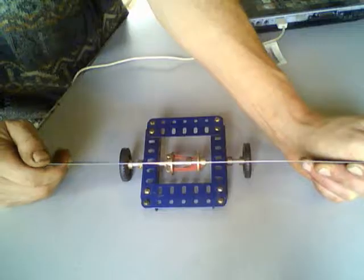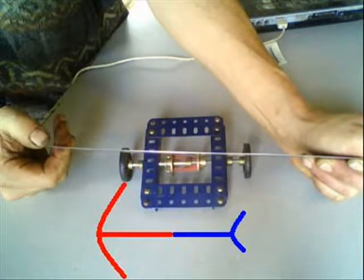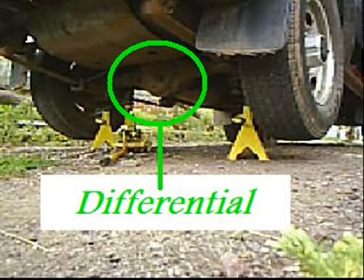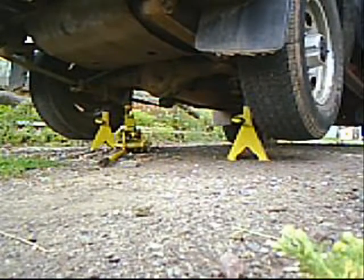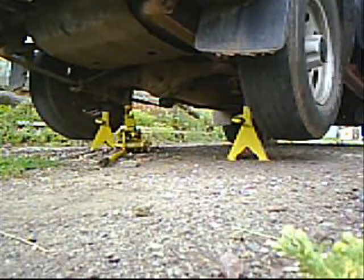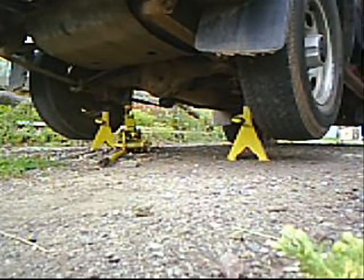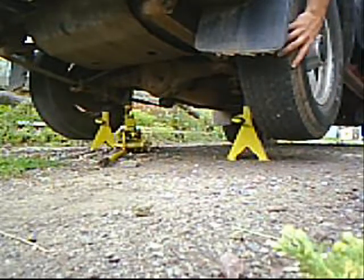If the axle linking the two wheels is fixed to them, it will bend in exactly the same way as when a metal ruler is twisted at only one end. A car has a mechanical device in driven axles called a differential, which allows the wheels to rotate at different speeds when cornering. It uses the principle that force takes the path of least resistance, and this is why on occasions force will spin a wheel on ice or on a grass verge.